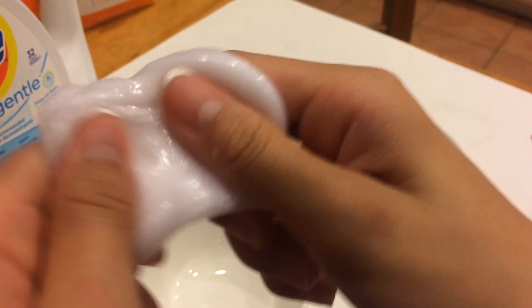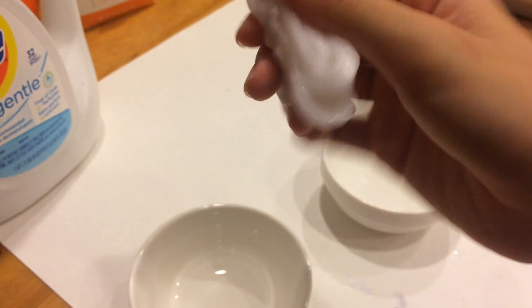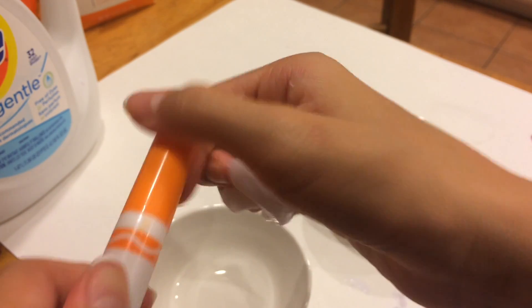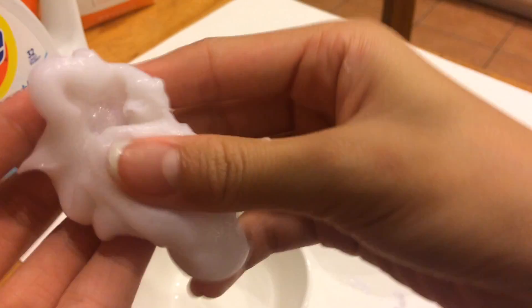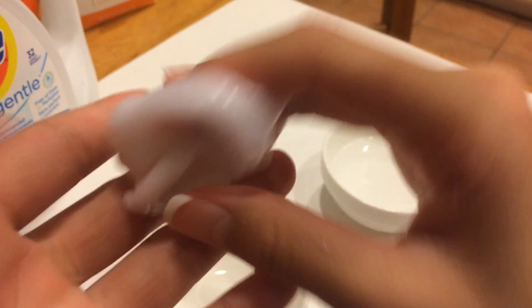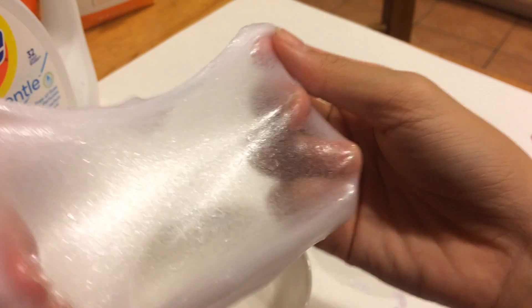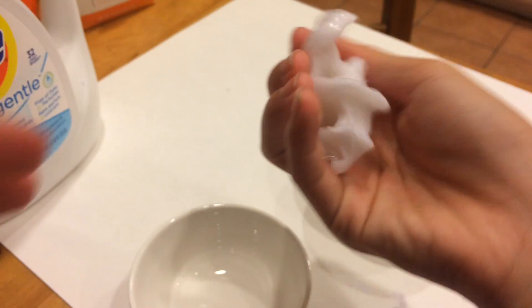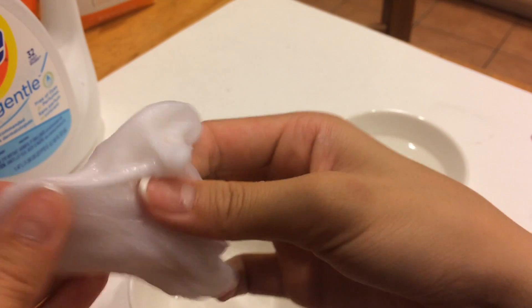I've fully kneaded my slime and it's not that sticky anymore. If you don't have glue dye, it's okay — you can just use marker ink like I'm going to do. Just grab the marker and put the ink on the slime and some color should come through. This slime is really easy and it only takes a few ingredients which you may already have in your house, so it might be free and you don't have to go out and buy something.